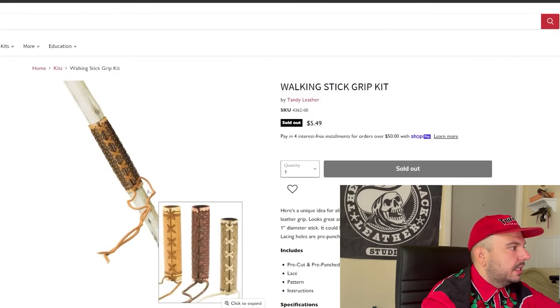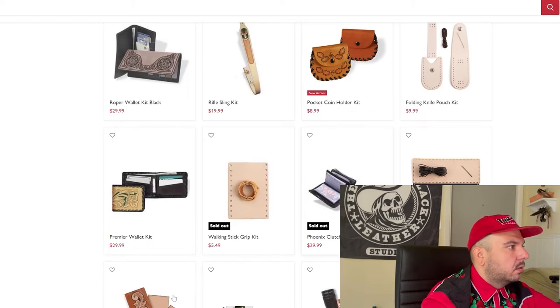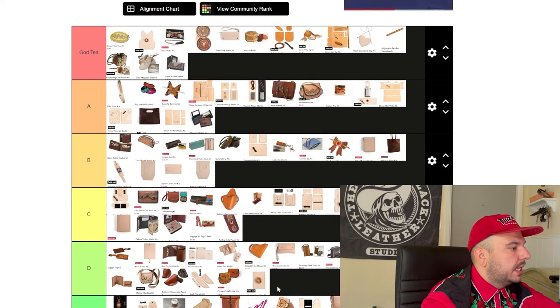Walking stick — I see that they give you extra lace to zip it tight. You're going to have a giant gap depending on the size of your kit. This is really cool in theory, but in practice it's not going to come out that cool and that nice. Come on, Tandy — finish strong, please.